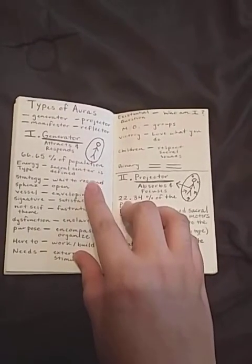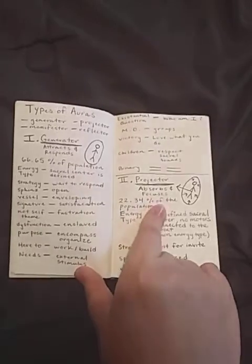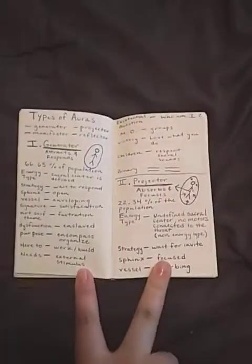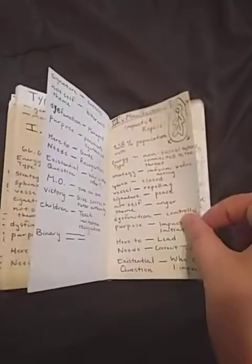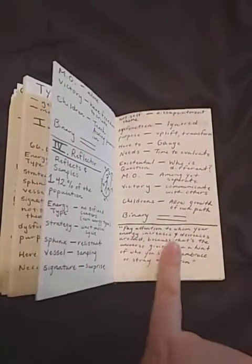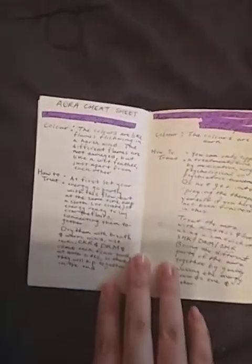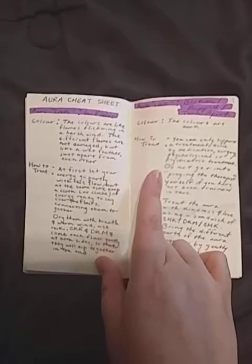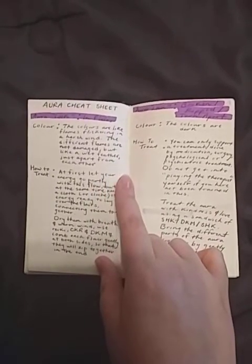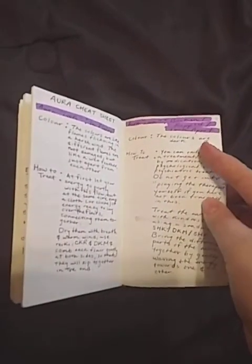A lot of people know that you have colors in your aura but don't know that there are different types of auras — so this breaks it down. I'm actually the projector, that's my type of aura, which is apparently somewhat rare, which was interesting for me to find out. I like to refer to this when doing energy healing for a client or explaining energy work to a friend. This section has cheat sheets for treating clients — if your aura has flares, is broken or ripped, what does it look like and how do you treat that?